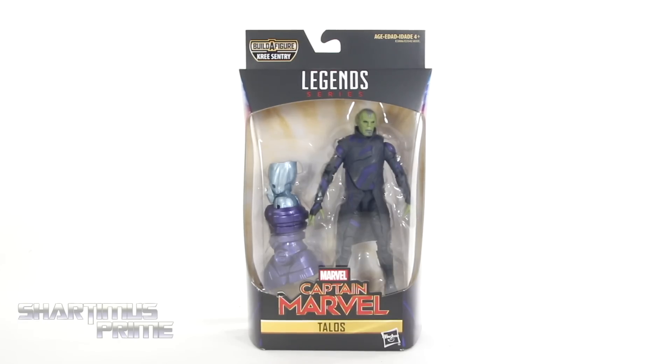What's up, you guys? Shardomus Prime here, doing another Marvel Legends action figure review — the Captain Marvel movie Kree Sentry Build-A-Figure wave: Talos!